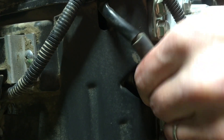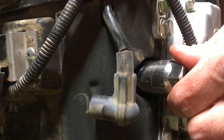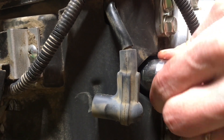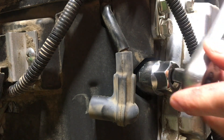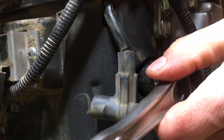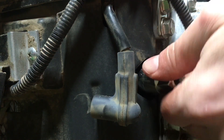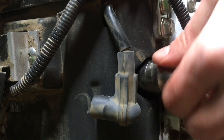You do not want to cross-thread one of these — you can strip your head and that of course is a major repair. Working on the right side of the machine from the operator's perspective first, I wiggle the socket in, get it on that plug, take my ratchet, and now it's loose. Normally I just remove the ratchet as soon as it gets loose and then unthread the plug by hand.